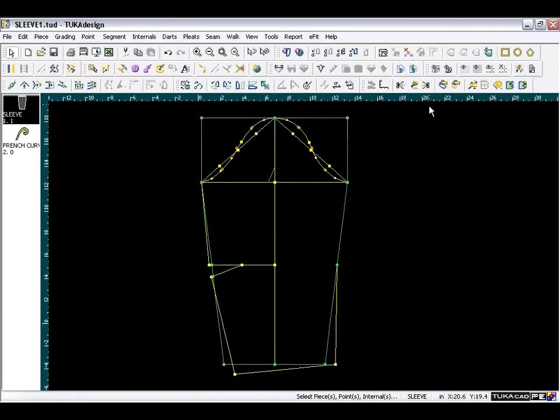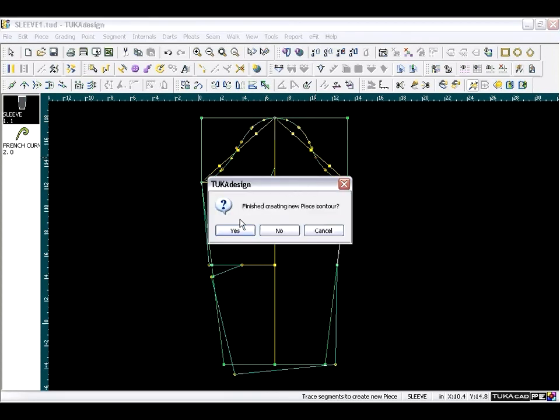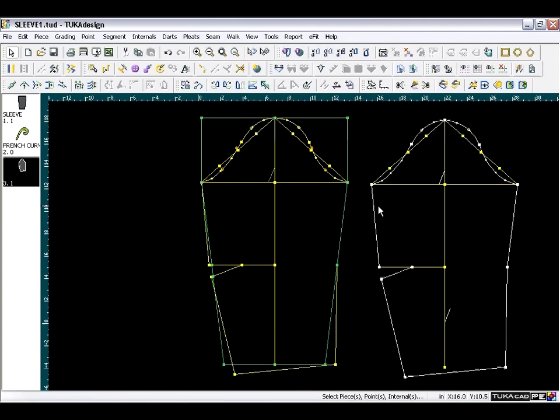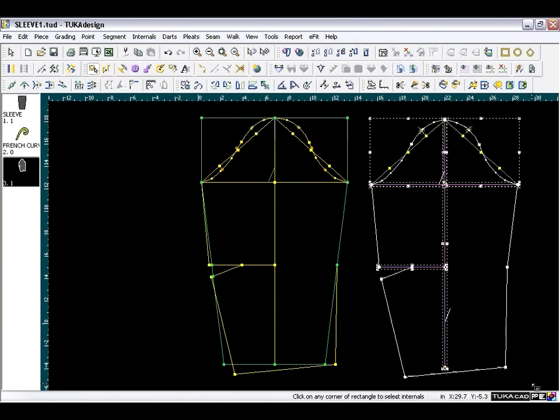Take the Trace Segment tool and click in the middle of each segment you want to trace, going in a clockwise direction. Since it's an external contour you'll see it light up in color — go around clicking the middle of each segment; a red X marks each highlighted segment. Include the cap segment, and when prompted to finish, say yes. The new piece appears in the piece bar — drag it out. For internals that carry over, take the Select Internals tool, click and drag a window over all internals, they'll be highlighted as a group, then use the Delete key. We are finished.